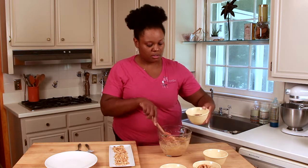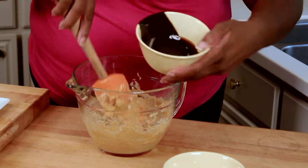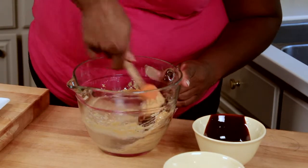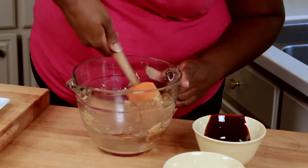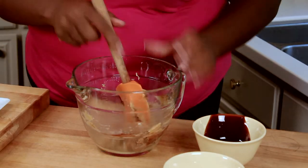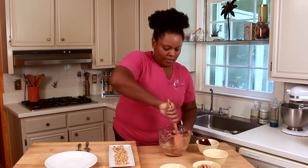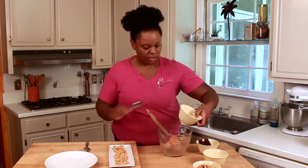Next we'll add some fudge sauce and we'll stir that right in, making sure we scrape the sides and the bottom of our bowl. Scrape our spoon as well. Looks good. Finally, a little powdered sugar to tighten it up.